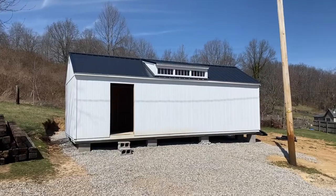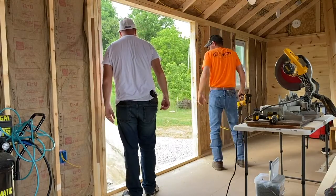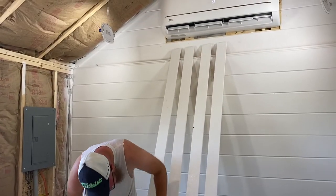Hi, I'm Ashley and I bought a shed that we are turning into a she shed, aka my dream craft room. This series is the process of how we did that from start to finish, so I hope you'll follow along for the final reveal.